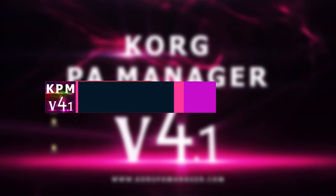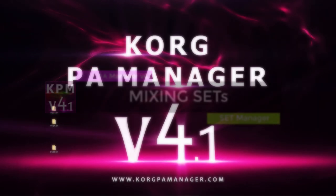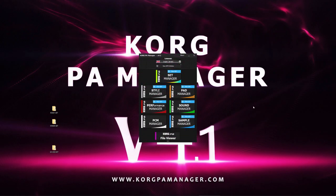Hi and welcome to another tutorial of Korg PA Manager. Today we will learn how to make a new set by combining and mixing sets together. Combining sets can be done very quickly and easily.